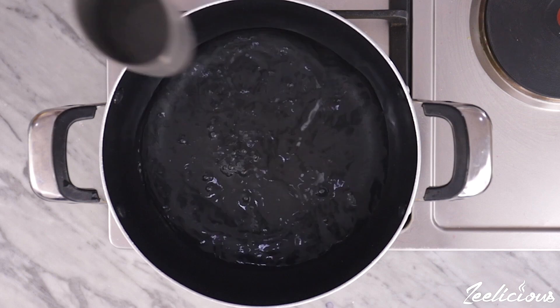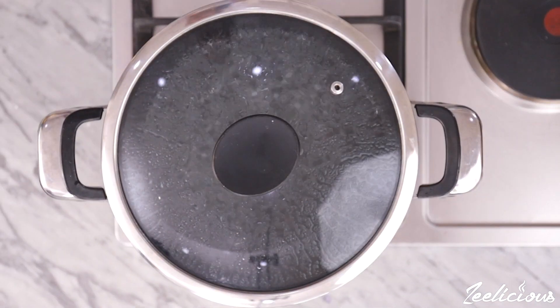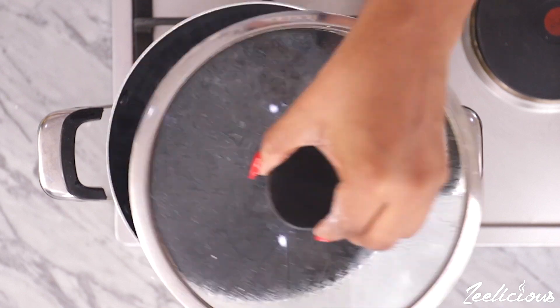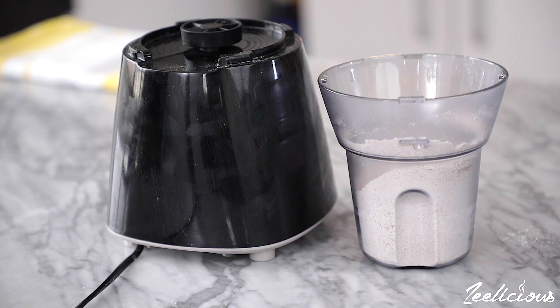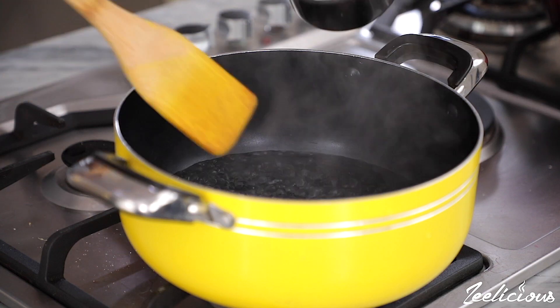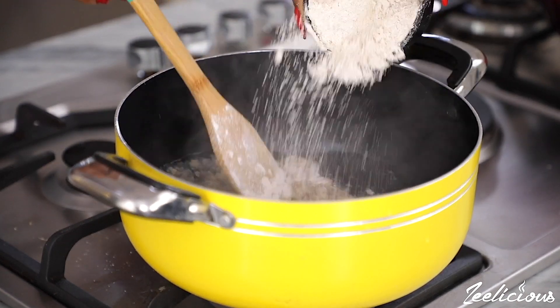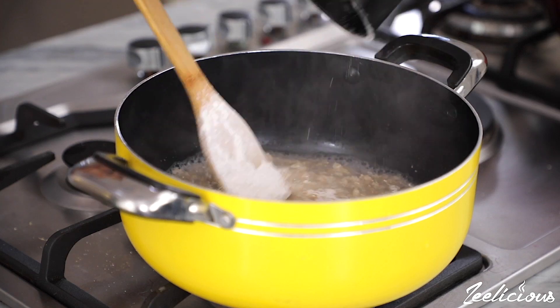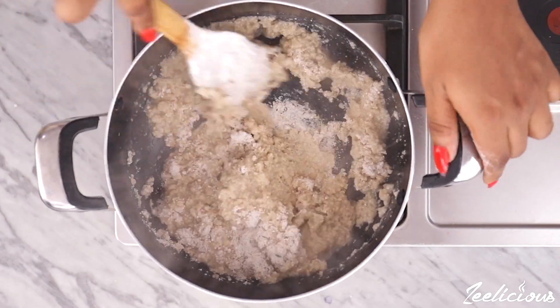Afterwards, place some water in a pot on medium heat and bring to a rolling boil. Then gradually pour the oat flour into the pot, stirring as you pour, and mix until very well combined.